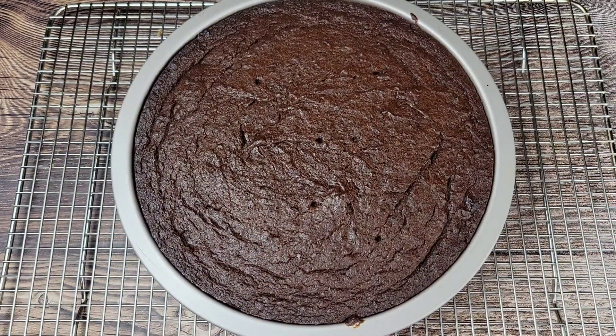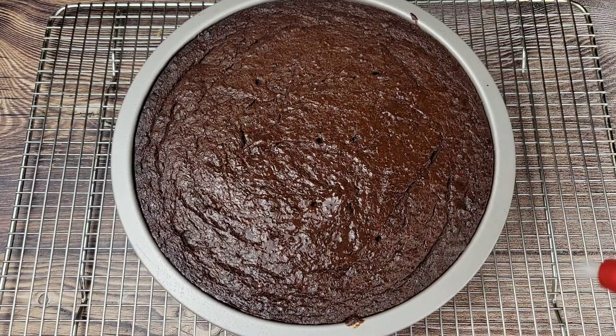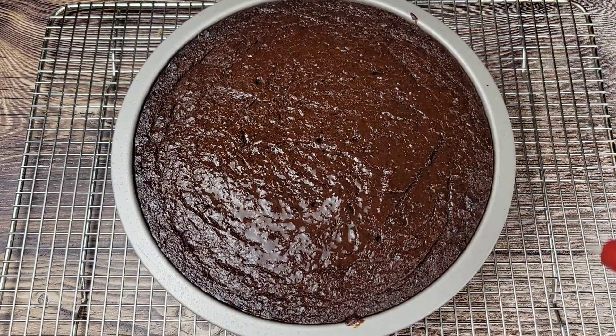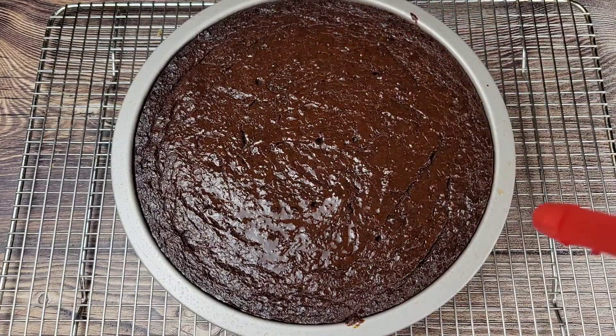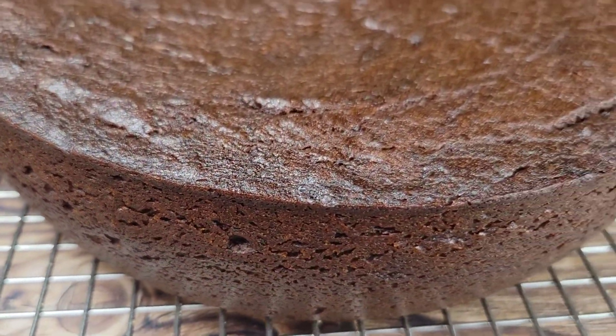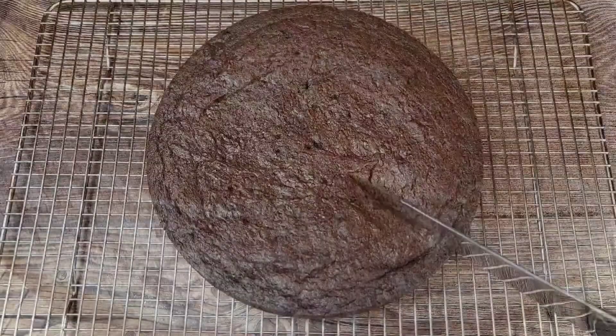Here's our delicious cake! I did a toothpick test and it came out clean. I'm just going to spritz this now with a mixture of red label wine and Wray & Nephew rum — this gives it a little gloss on top and also adds moisture. Just allow it to cool in the tin, then you can transfer it to a cooling rack.